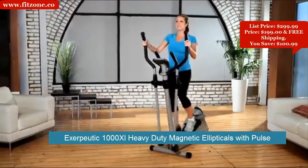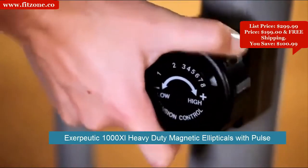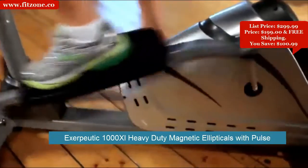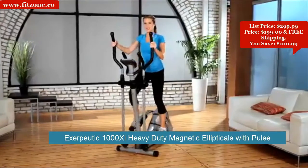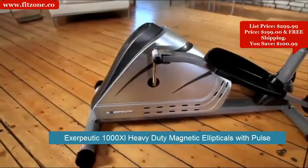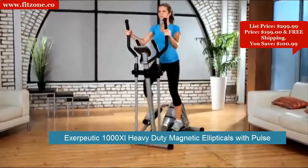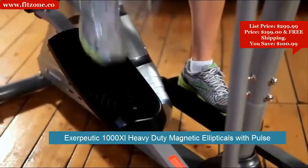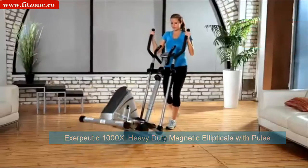The Exerpeutic Magnetic Elliptical is specifically designed with a natural elliptical motion that eliminates any bouncy movement you may experience with other machines. It has an eight-level magnetic tension control system for easier or more difficult workouts. The precision-balanced flywheel and V-belt drive provide smooth, quiet operation so you can watch TV or listen to music while working out. A dual-direction flywheel lets you stride forwards and backwards to maximize all major muscle groups. Large pedals with a built-in rib design prevent foot slippage, and transportation wheels are included.